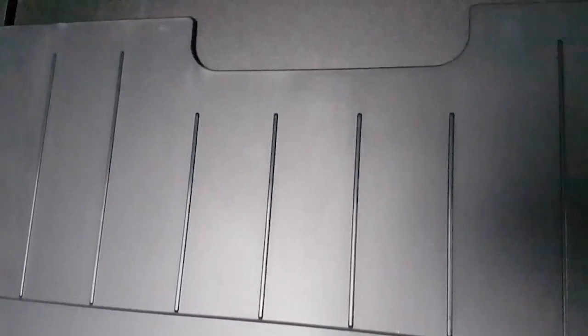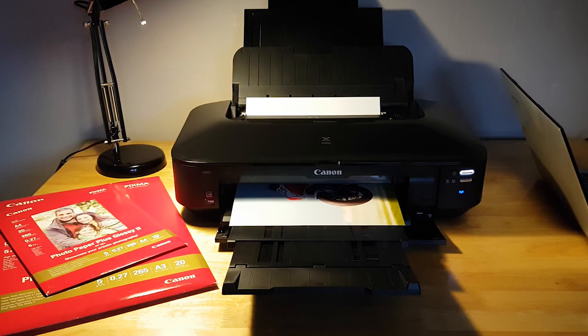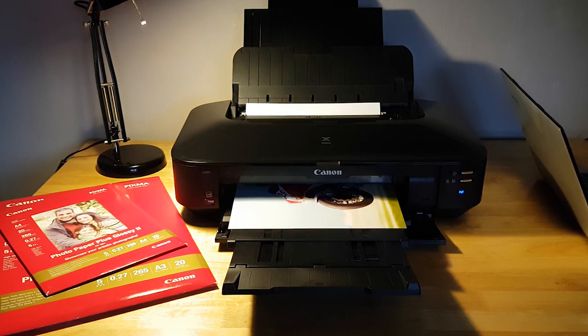If you're using this printer on a wired ethernet connection it's straightforward. If you want to save yourself a lot of hassle and don't necessarily need wireless printing, my suggestion is go wired.